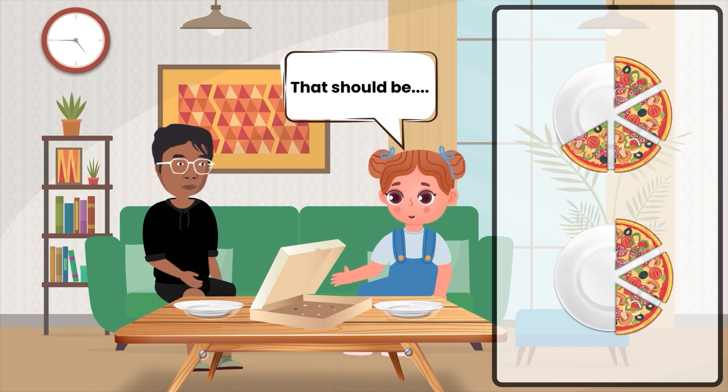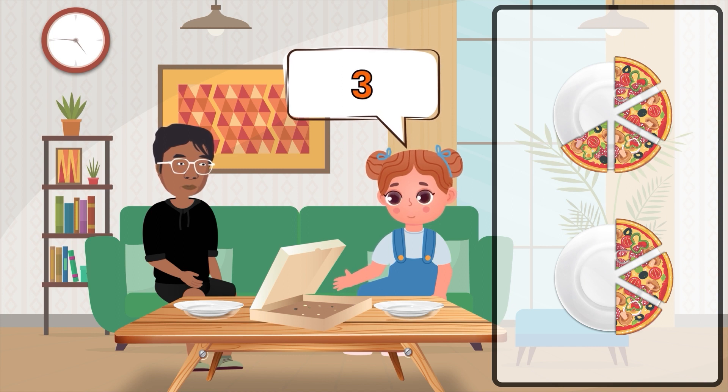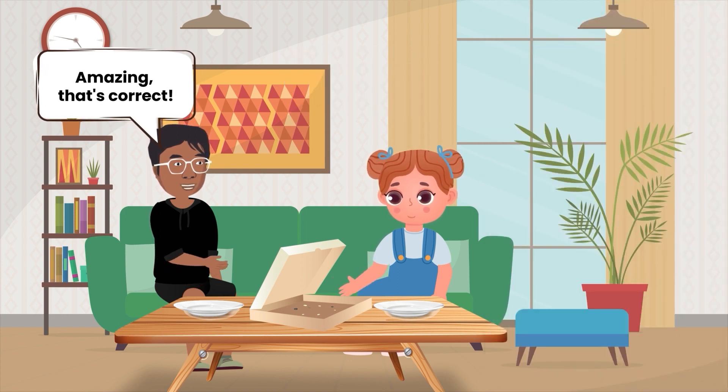That should be one, two, three, four, five, six, seven — seven slices. Amazing, that's correct!